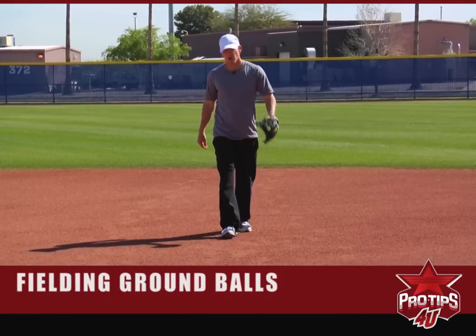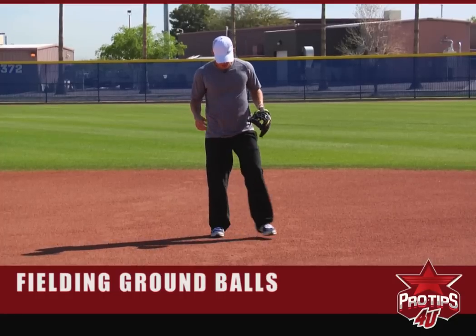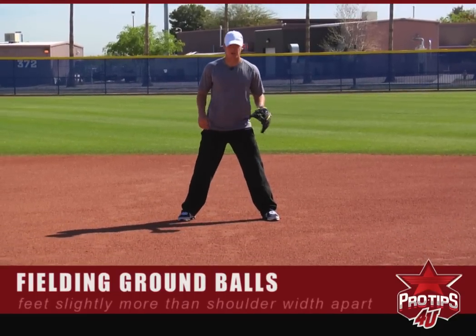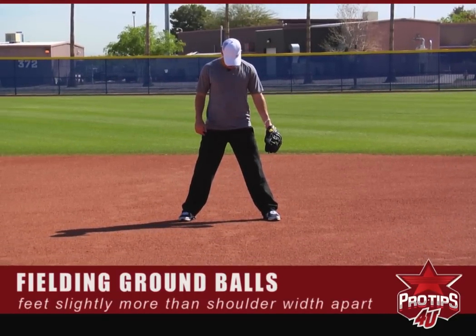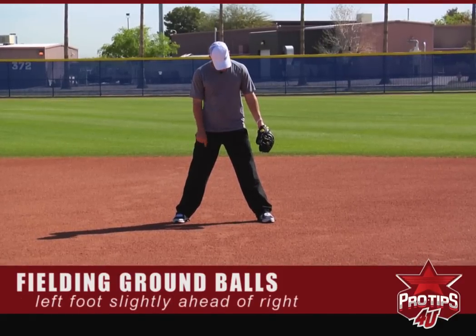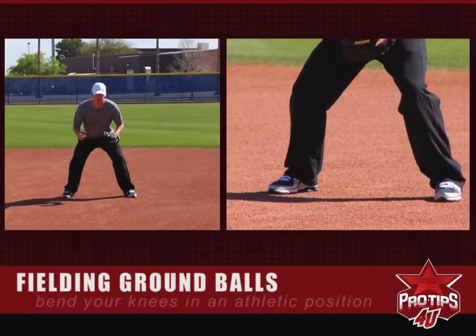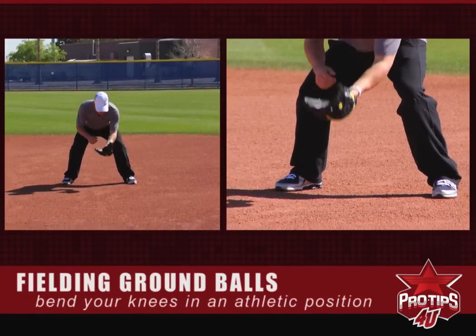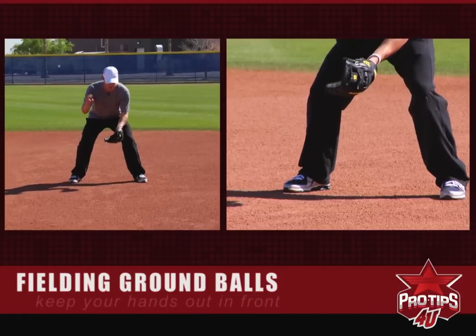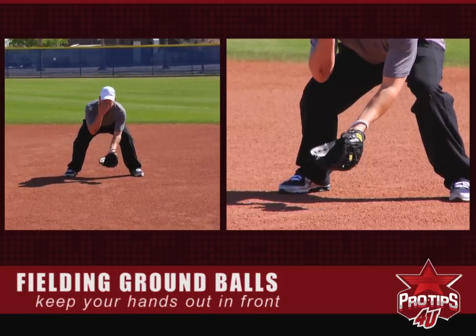The standard way of fielding a ground ball, especially balls right at you: you want to get into position a little bit more than shoulder width. Your left foot is a little bit in front of your right foot, with your toe at the heel of your left foot. Then get down in a bent, athletic position with hands out in front — and your second hand there too.